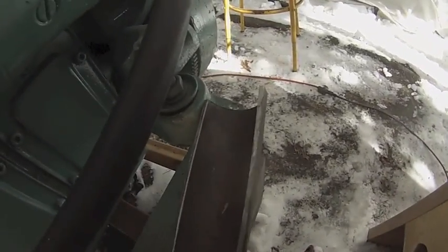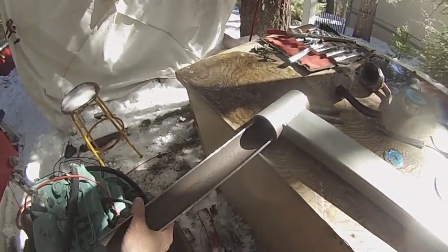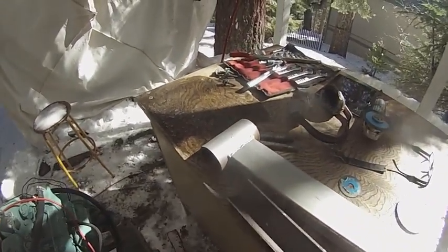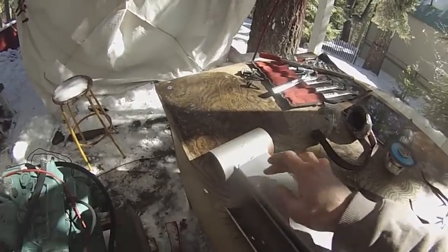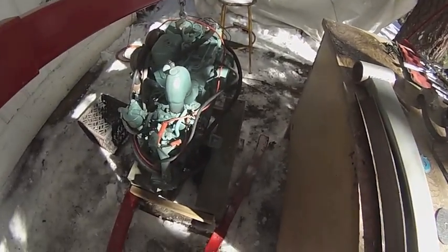You can see it's nowhere near as thick as the original mount from Volvo. I'm guessing they made them that thick for a reason. So I'll just put it in here, get some welds in there, and cut this piece off probably. This is all just scrap metal I had sitting around — it should make a perfect engine mount.